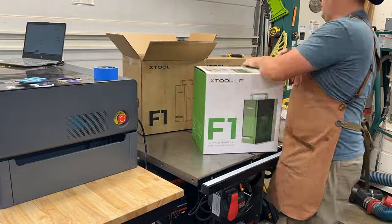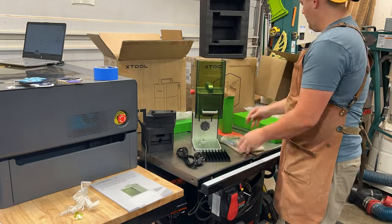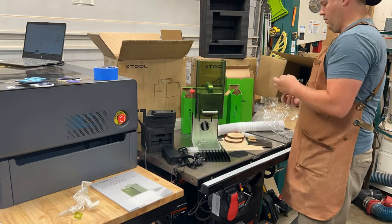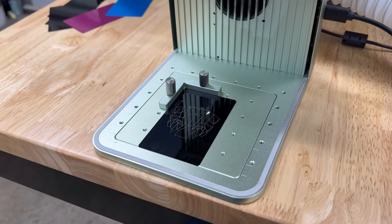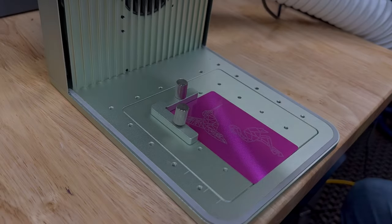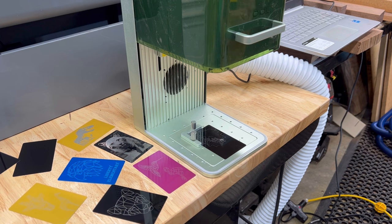First up, the packaging is fantastic — all kinds of gadgets and gizmos tucked away, packed really well. There's also a material pack included so you can get started engraving right away. Setup is a breeze; this is probably the most intuitive of all their machines. And it is fast — this is real time, not sped up at all. This is showing the IR and the blue modules; they're both equally fast. Here, just a scoring profile on these aluminum anodized business cards, which come in the material pack. Super fast, lots of cool applications.